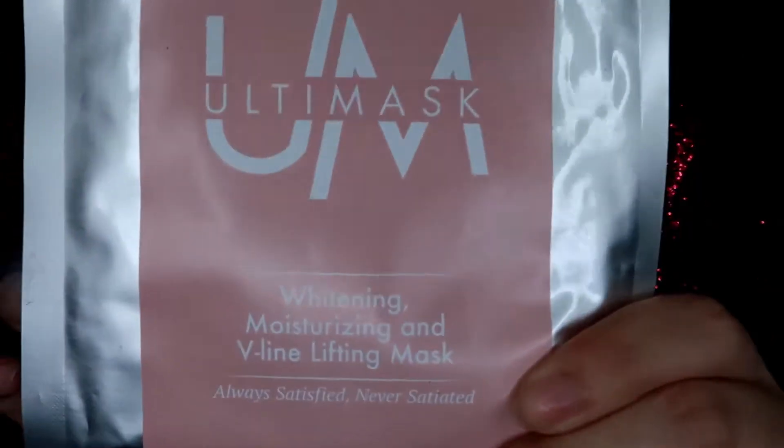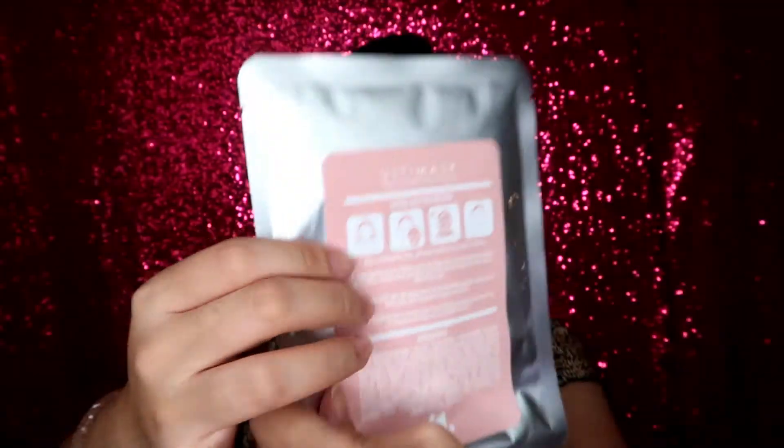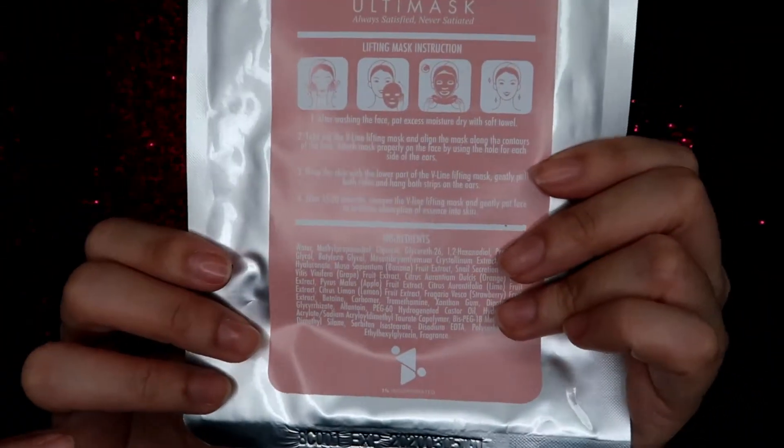But we will focus on Ultimask for today's review. Here's the lifting mask instruction. So, what is Ultimask? This is from Korea. This is actually for whitening, moisturizing, and V-line lifting mask.